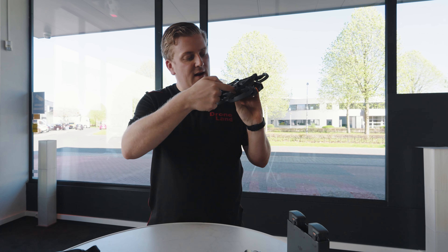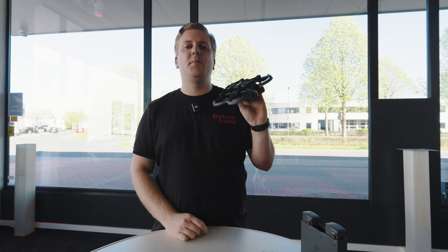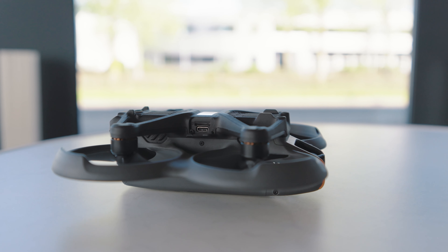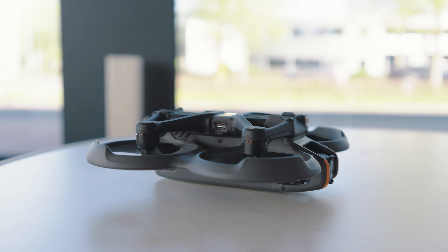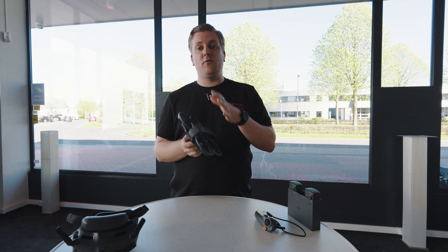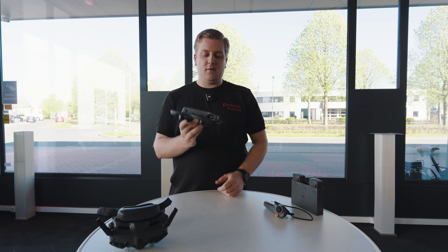Die zat bij de eerste Avata eigenlijk in de rand van die propbescherming, en daardoor was het eigenlijk een beetje een lastige plek om te benaderen. Nu zit hij aan de onderkant en kun je dus veel makkelijker bij dat klepje om hem aan te sluiten op de computer of om de SD-kaart erin te doen. Hij heeft een intern geheugen van 46 gigabyte, dus je kunt best wel veel op het toestel zelf opnemen zonder dat je een SD-kaart nodig hebt.